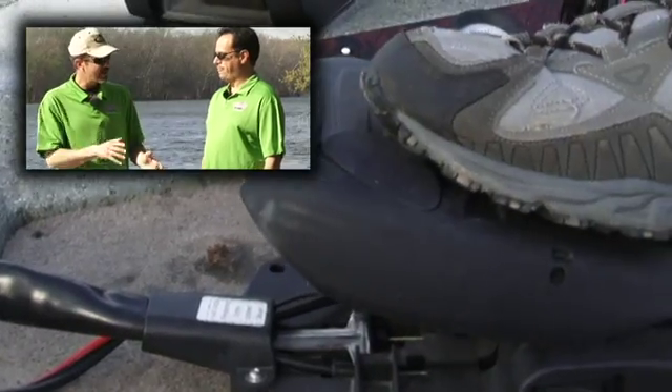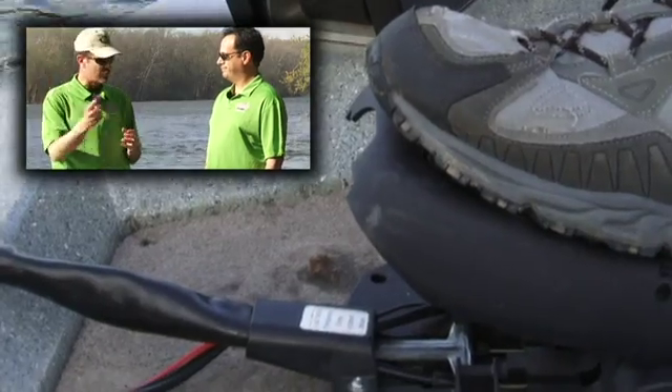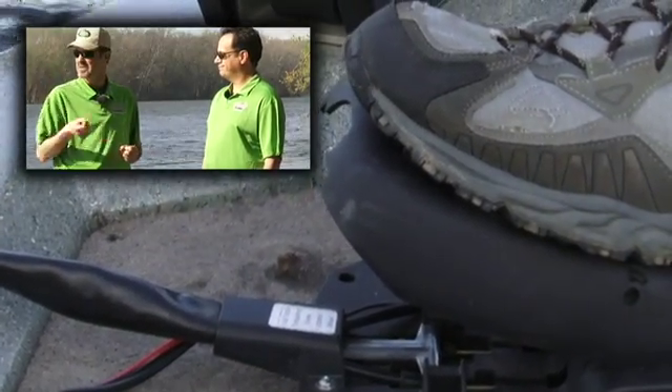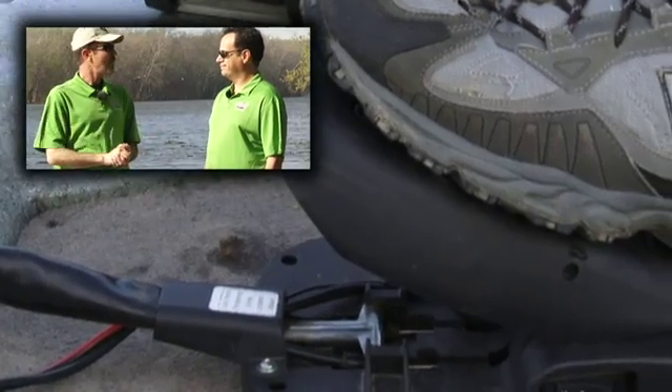So I've got my trolling motor on my boat, my wiring all set, and I want to get batteries. I'm on the Delaware River here, and I've got draw coming out of those batteries with current and high water. What kind of battery do I want? With a trolling motor, we want something that can supply smaller amounts of current over long periods of time, and that's what a deep cycle battery is designed for.